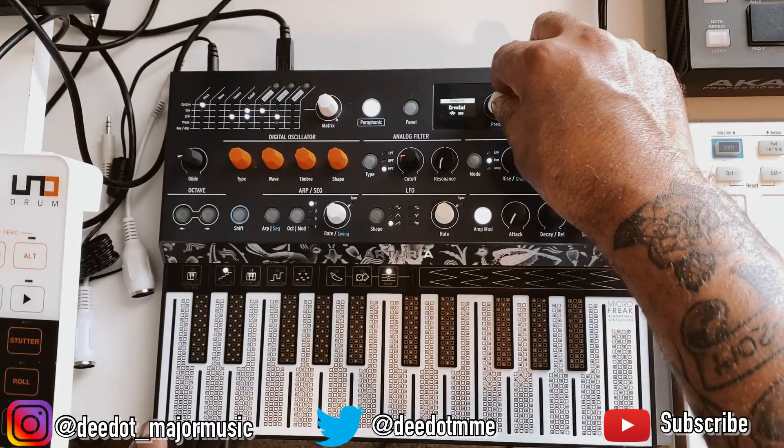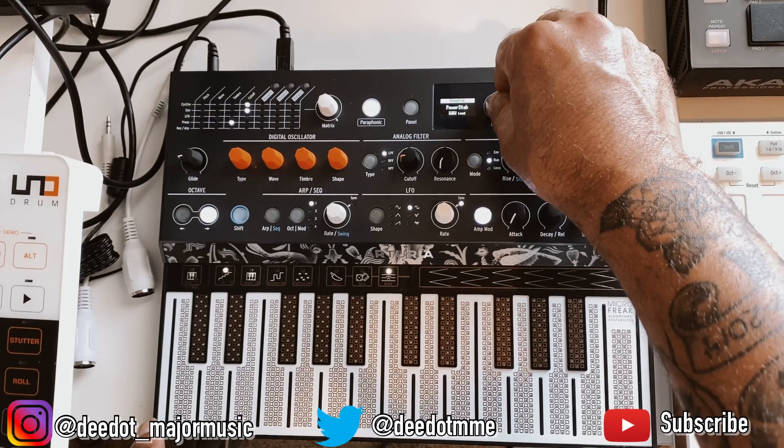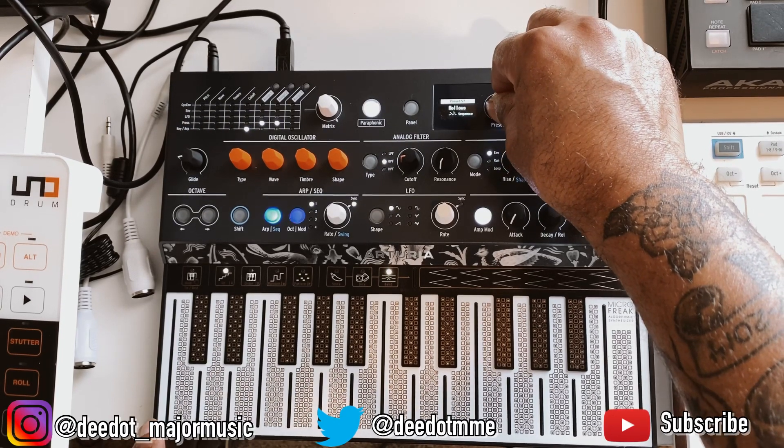Turning this knob here is how you navigate through all the sound presets.